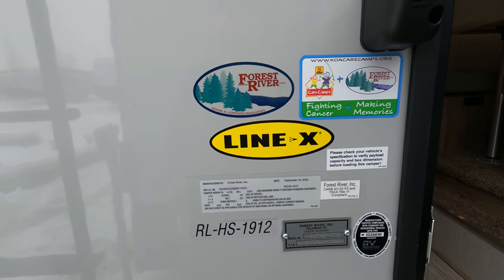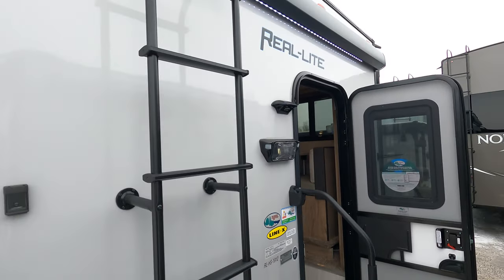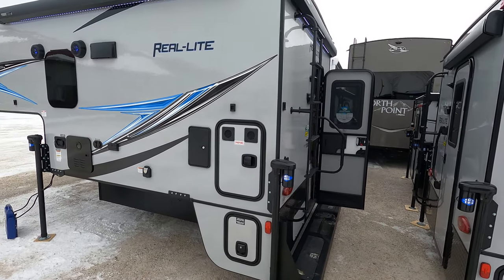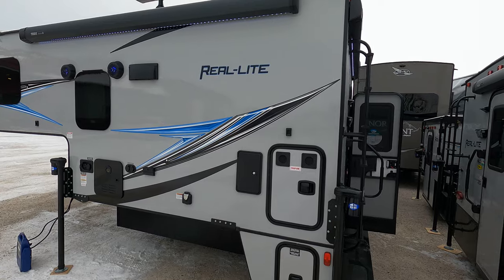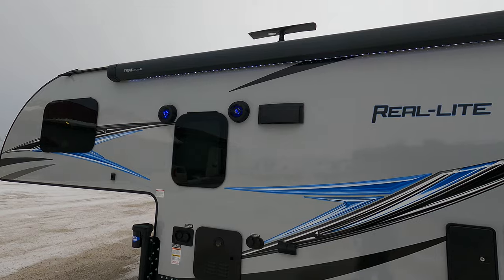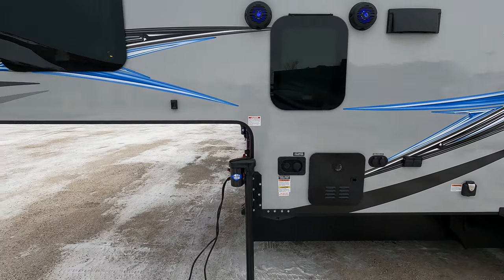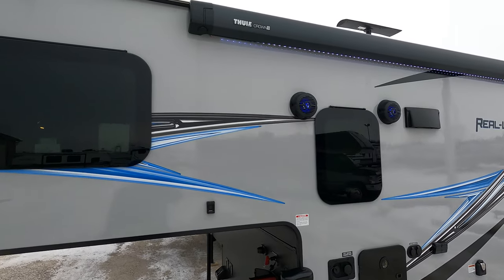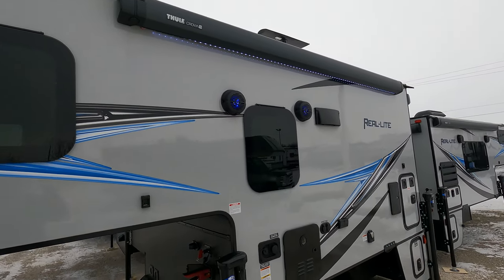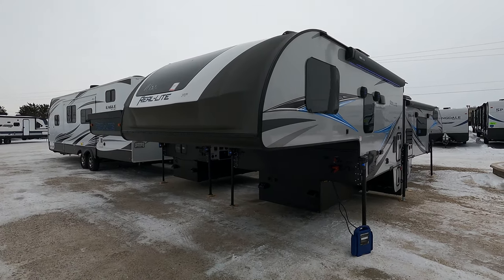Alright guys, we got it in — it is a real light truck camper, a 1912. Just going to back up a little bit; we've got them tucked in pretty tight. First thing I noticed is it's got that rear awning and it's actually got a side awning here too — kind of cool, I don't think I've ever seen a truck camper with dual awnings. The other thing to point out is it's on the off-camp side, so it's on the driver's side door, meaning you could just pull straight in instead of having to back in.